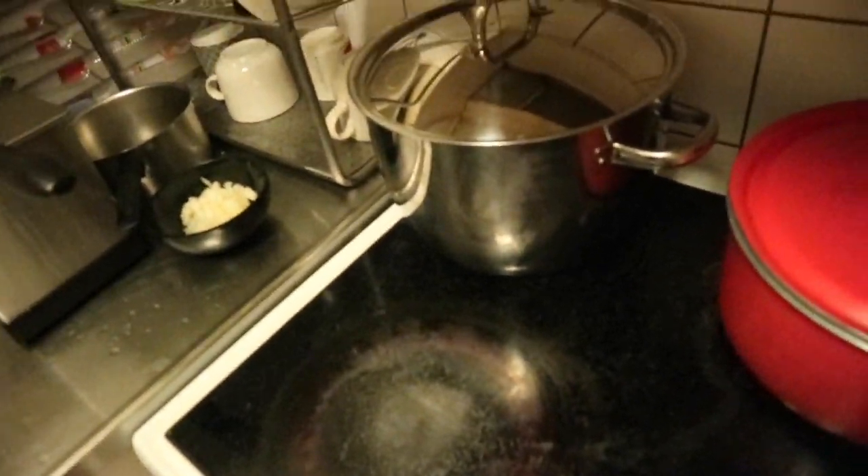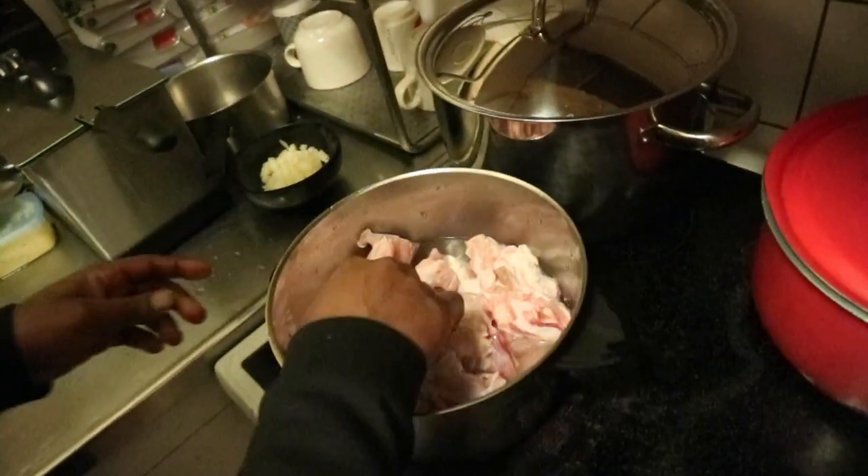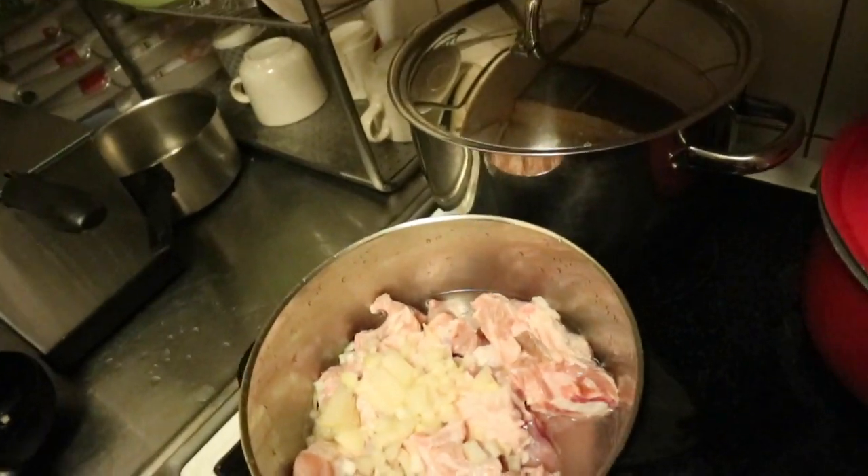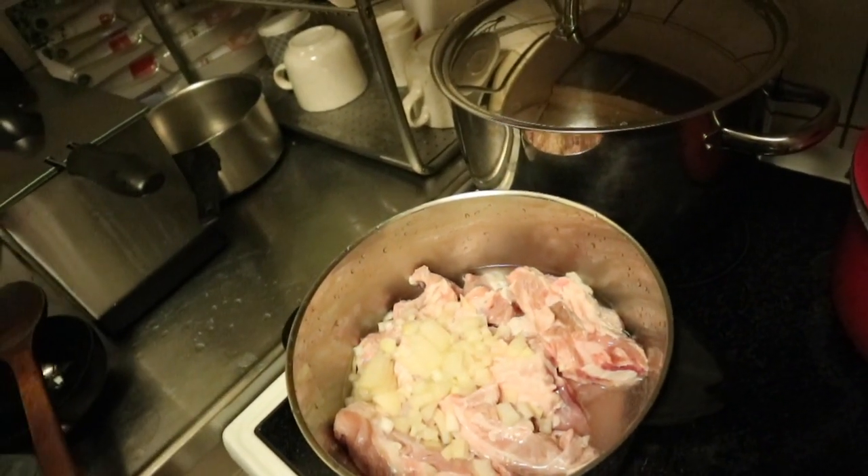So here we just washed the ribs, cut them into pieces, and put them in a pot. I sliced some onions, and Hobie is the one putting in all the spices because his taste is better than mine.